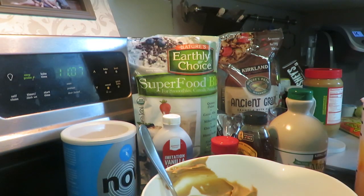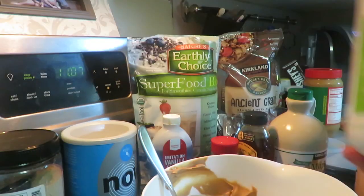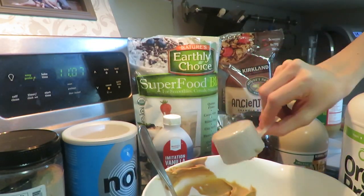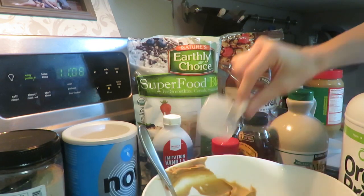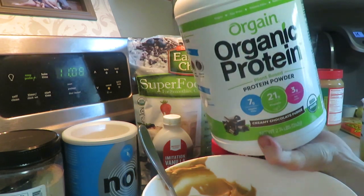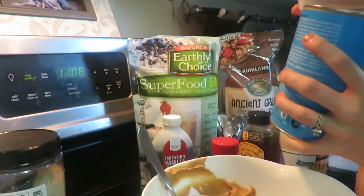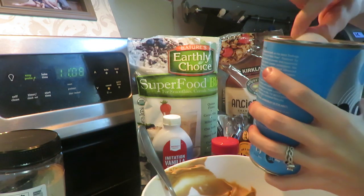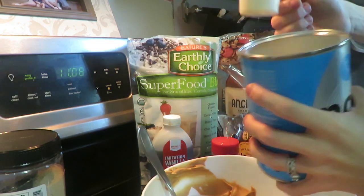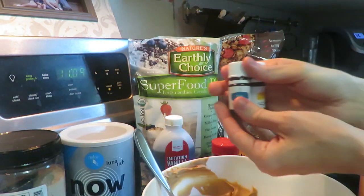I got my PB fit for a little extra protein — if you can't tell, I love peanut butter! I do a scoop of my protein powder. I have two proteins here: this one is Orgain, which I get from Costco, and then my Relive. If I do the kids' protein balls, I do a kids scoop of the Relive, and this is the adult Relive.